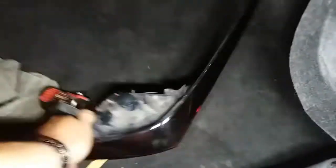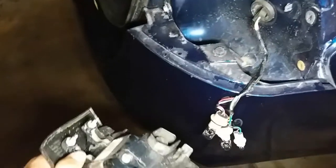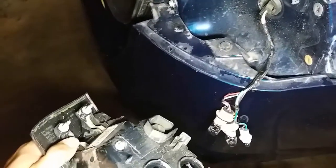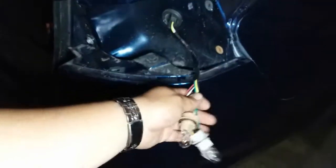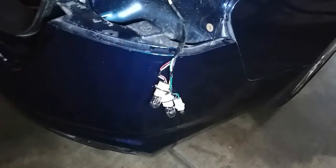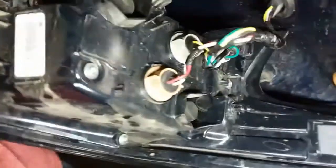First things first, you're going to want to grab some light. Grab the taillight and we're going to go ahead and put in all these pigtails — all these lights into their sockets. You might need both hands. It looks like each one is a different size, so you shouldn't have a problem. And there it is, everything kind of just falls into place.